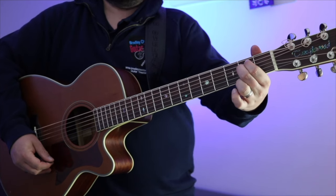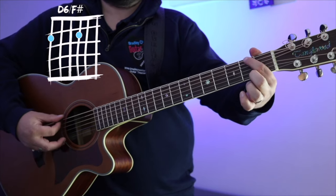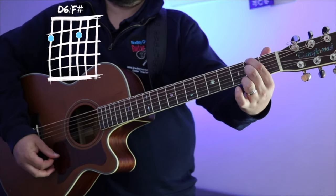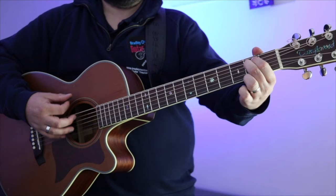Chord number two is D6 slash F sharp. That's top string fret number two, G string fret number two, and we strum all the strings. It just repeats those two chords throughout the entire song.